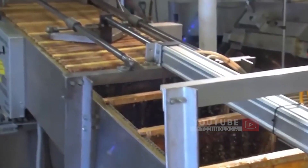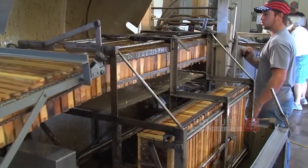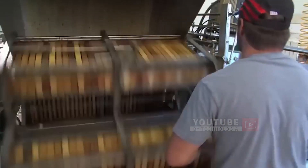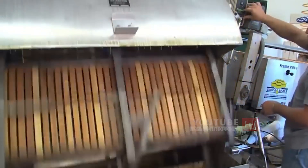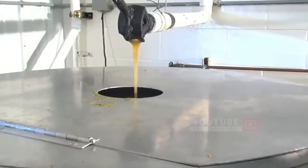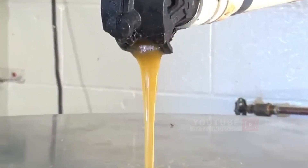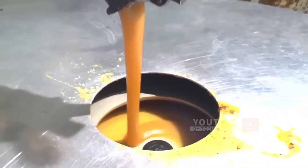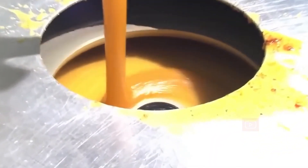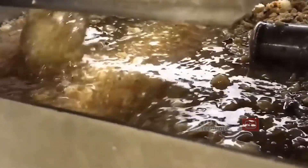This honey extractor machine can accommodate 28 frames. The honey extractor will rotate for less than 12 minutes. With this rotation, the honey is spun from the comb to the outside of the extractor and pumped to the separator. Next, it goes into the separator machine, where the honey is spun once again to remove wax particles that are still in the honey.